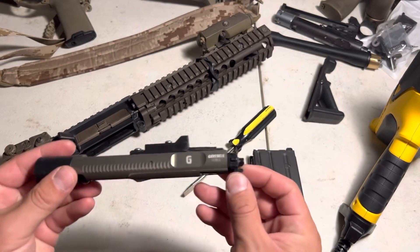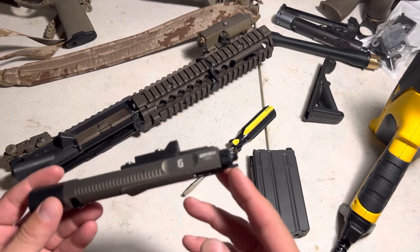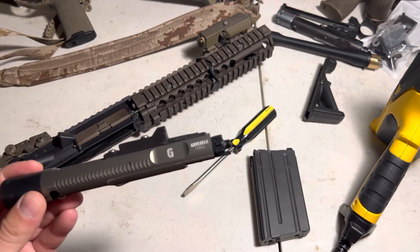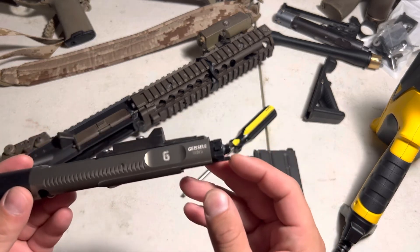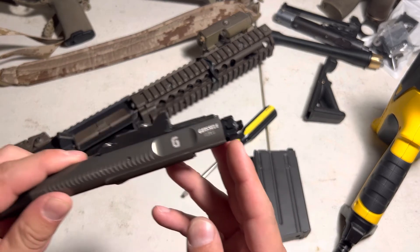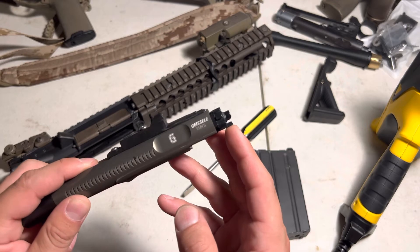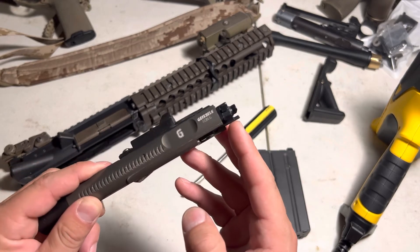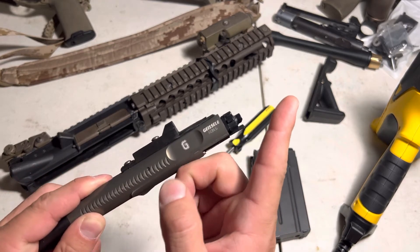If that's happening, there's probably something else going on causing that which you'll need to address, or else the problem will keep repeating itself. But sometimes not - I've heard of people doing this fix and then it's been fine afterwards. The fix is basically - this one is actually fine, I don't have an example of a damaged one - but what will happen is this pickup arm will be bent upwards, kind of at an angle like that.